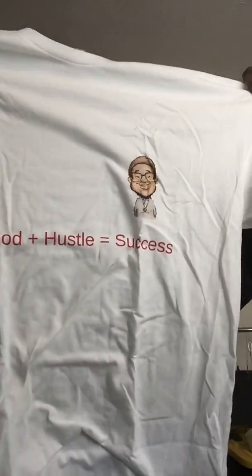Opening this up — the link is underneath all of my YouTube videos, you can click on them. You can also click the link in my Instagram bio to check them out. They come in multiple colors. I got it in the white — 'God plus hustle equals success.' That's the recipe right there. If you want to be successful in life: God plus hustle equals success.